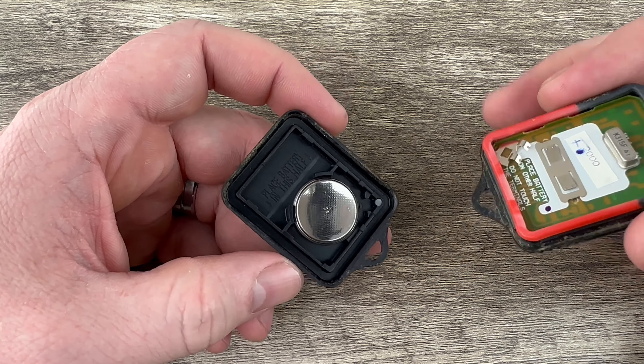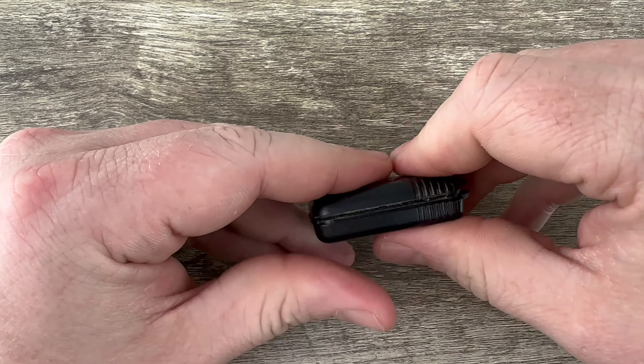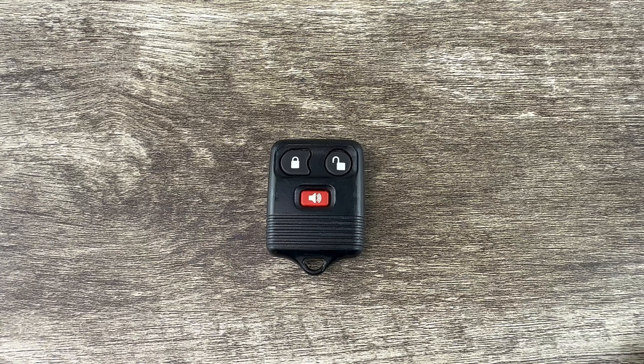Once you have that battery snapped in there, you can go ahead and snap the two halves back together, and that's it. Pretty simple. If you have any questions please let me know. If you could take a second to like and subscribe, it helps us out and I'd appreciate it. Thank you.